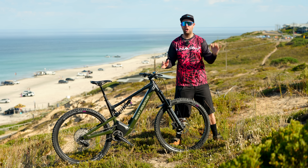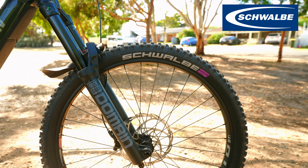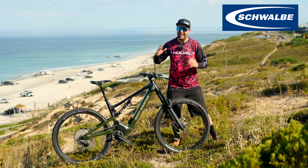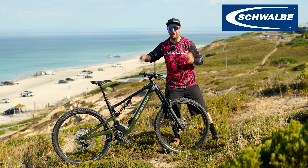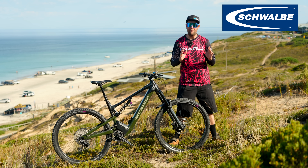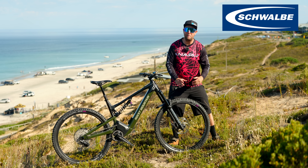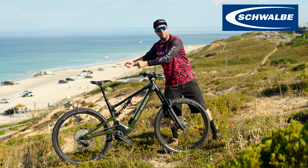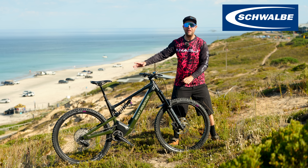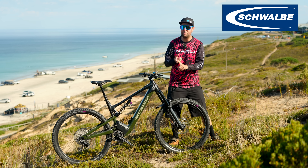And a massive shout-out to our long-term sponsors, Schwalbe. You will see a fresh pair of rubber on the Rocky Mountain. I've hooked Anthony up with some new Magic Marys front and back. This is how I love to test all my long-term electric mountain bikes — got to put the Schwalbe tyres on. My go-to setup is an ultra-soft Magic Mary on the front in a super downhill casing, and on the back a Magic Mary in the soft super gravity casing. That is the best setup for me. And now on to my six-day review of this bike.